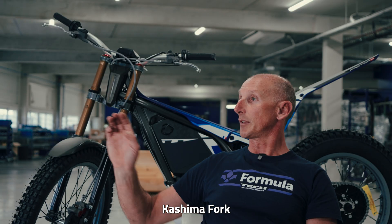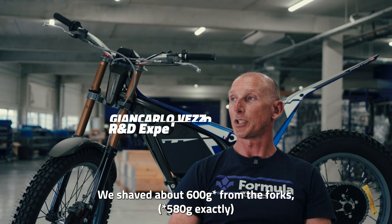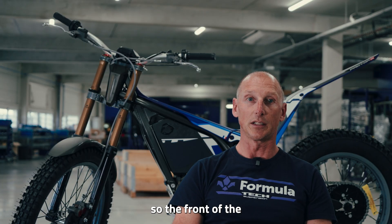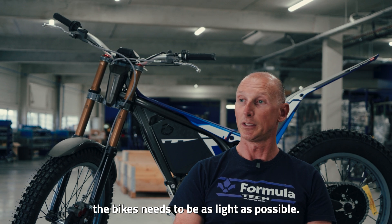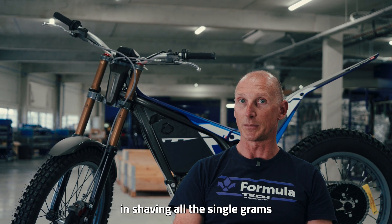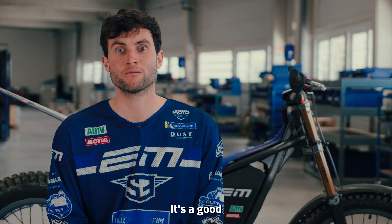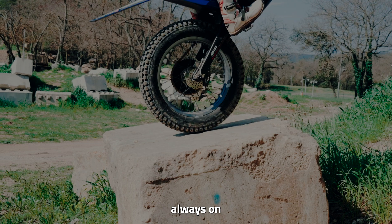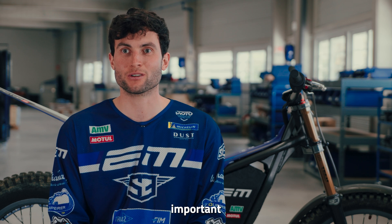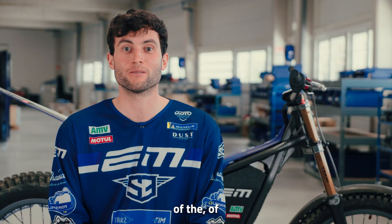New super light Kashima fork — we shaved about 600 grams on the forks. The front of the bikes needs to be as light as possible, so we've been working hard shaving every single gram. For me, this fork is really, really good. It's a good improvement because we are always on the back wheel, indoors but also outdoors. The lighter fork is really important for us because we feel more comfortable, and it's also a good improvement for the overall bike weight.